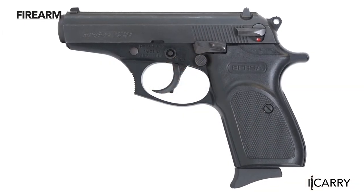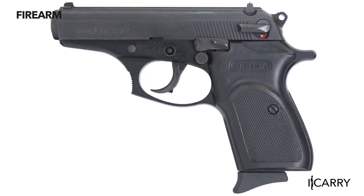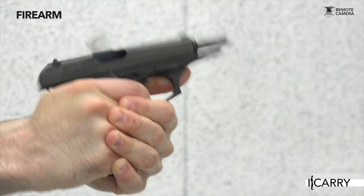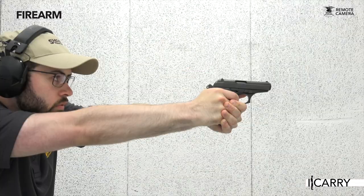The Thunder 380, which includes some design similarities to the iconic Walther PPK of James Bond fame, is an alloy-framed double-action, single-action defensive handgun chambered in one of today's most popular calibers, 380 ACP — all at a market price of well under $300.